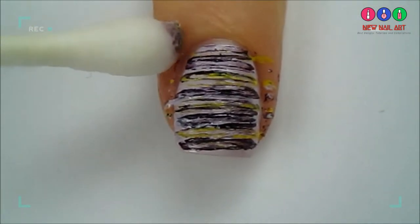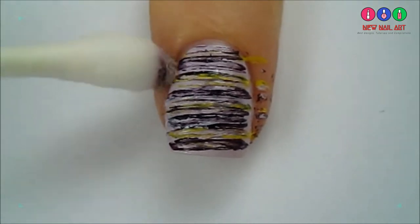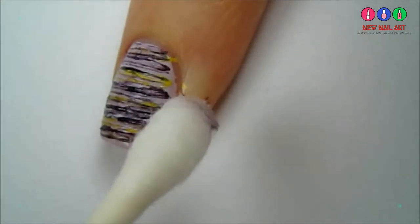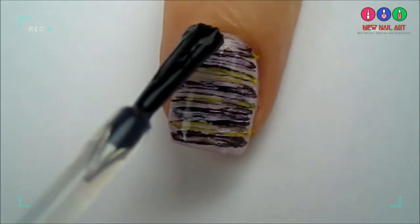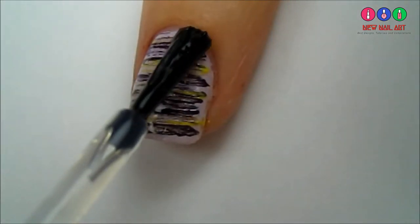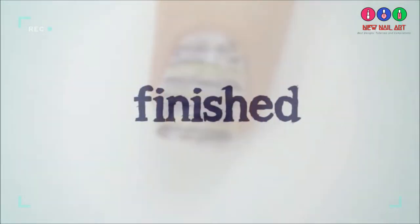Clean up around your nails with a cotton bud dipped in polish remover. Finish off with a fast-drying topcoat to seal in your design and add a beautiful shine. And that's it!